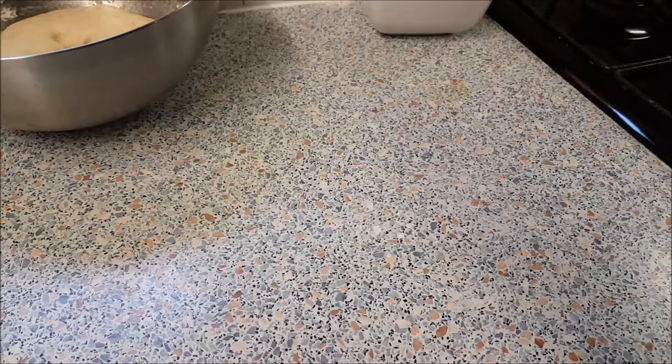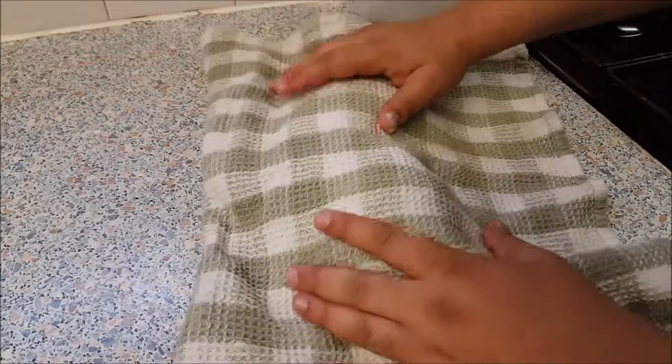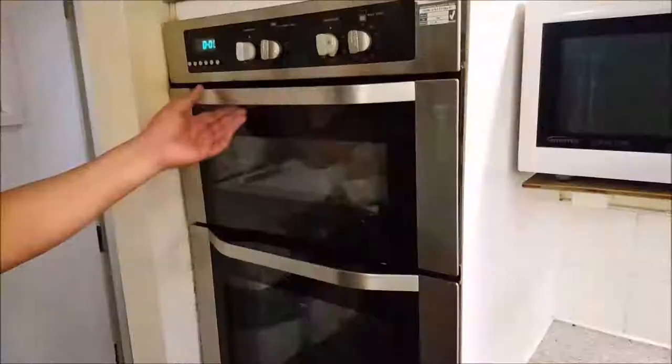Add some flour and now you are going to equally divide the dough into two separate balls. Cover this again for 30 minutes and let the dough rise for the second time. Make sure to pre-heat the oven to 200°C.